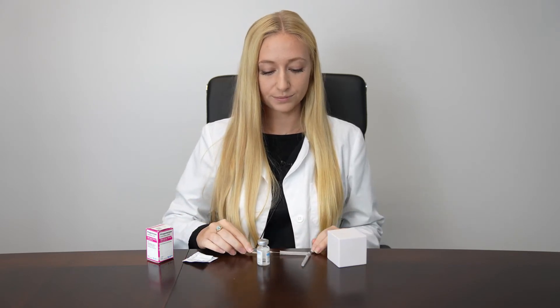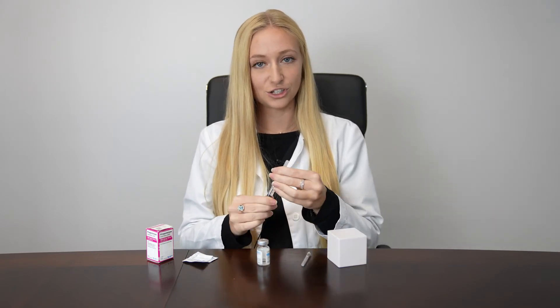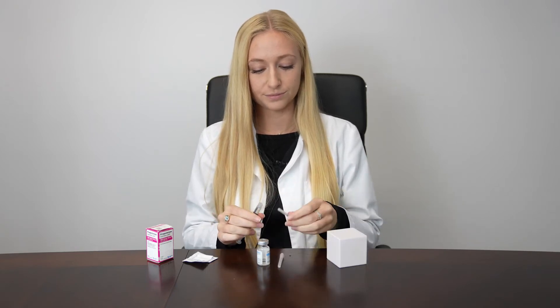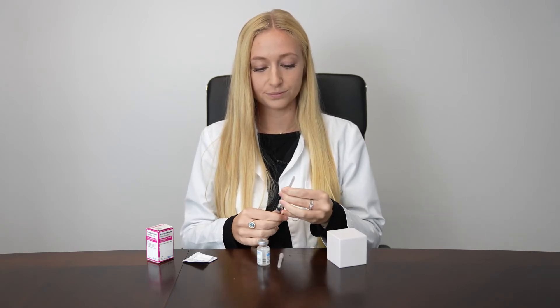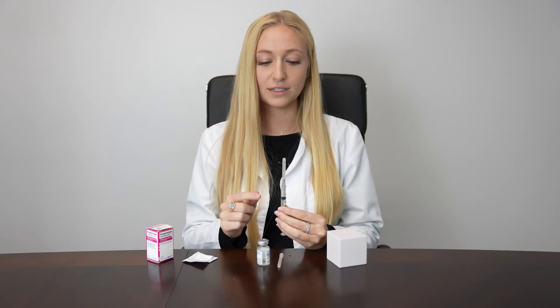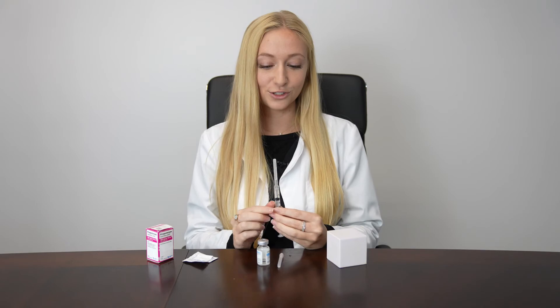Carefully cap your needle and exchange it for your injection needle. With your syringe facing upward, gently tap the side to expel any air bubbles. Push up on the bottom of the plunger until you see a bubble of liquid at the top — that's how you know you don't have any more air in your syringe.